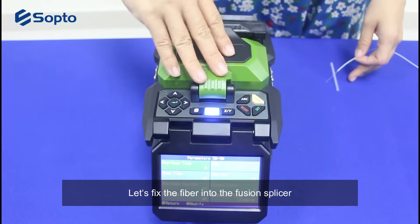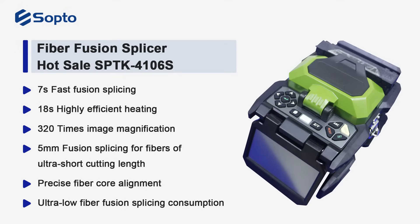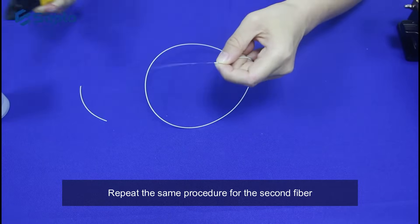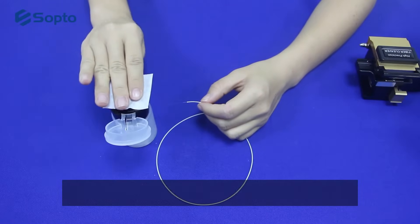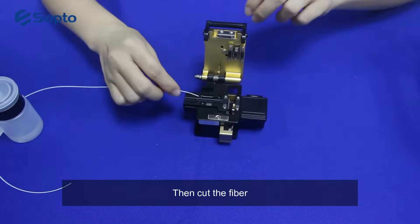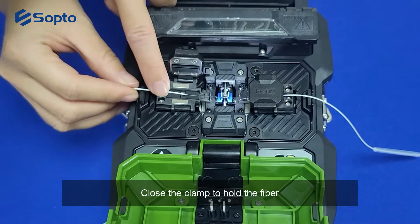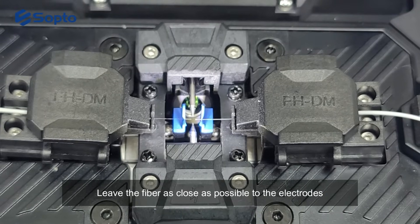Let's fix the fiber into the fusion splicer. Repeat the same procedure for the second fiber: remove the loose tube and coating of the optical fiber, clean the bare fiber with wipes, then cut the fiber and fix it on the other side. Close the clamp to hold the fiber, and leave the fiber as close as possible to the electrodes.